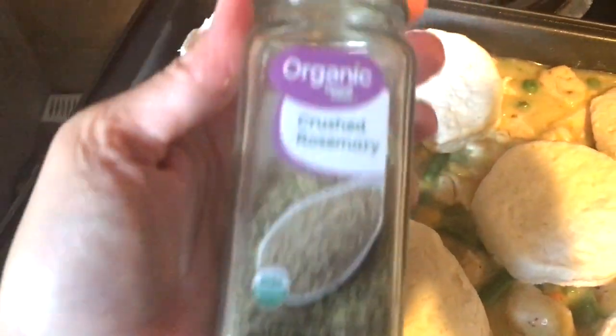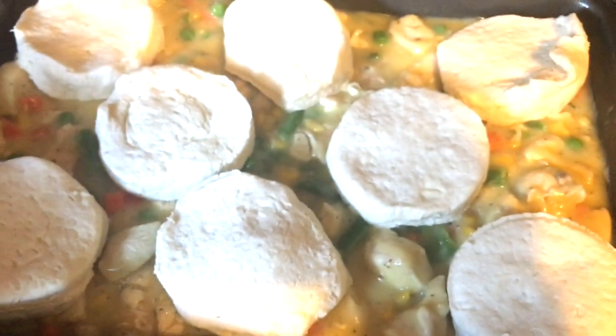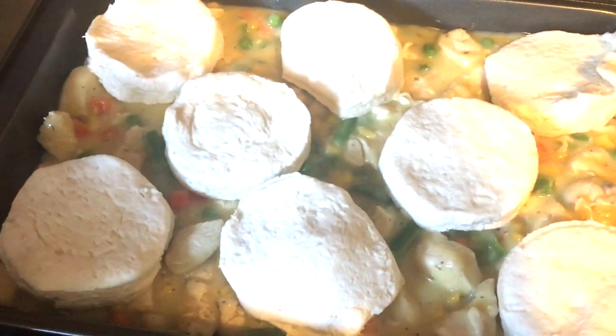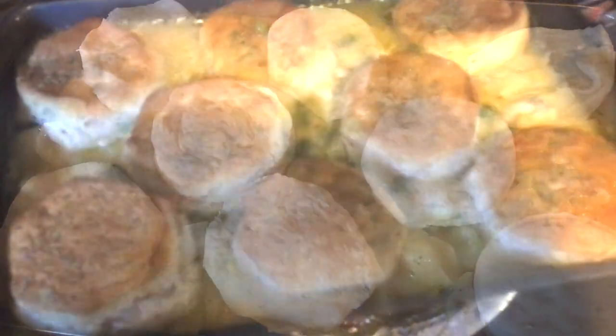There are my biscuits on top. I'm going to sprinkle on just a little bit more rosemary right on top of the biscuits and I'm going to bake this until the biscuits are completely done through.